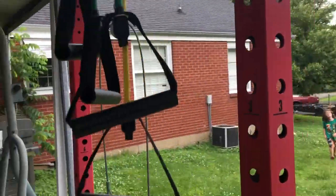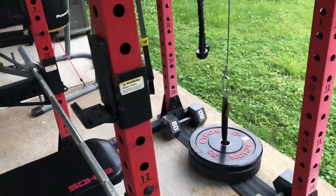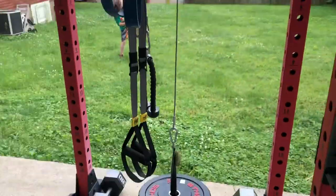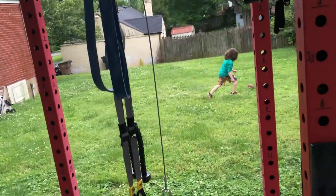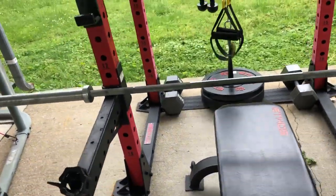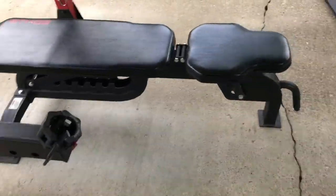I've got the Spud Inc pulley system — we mostly do rowing and some tricep pushdowns with it. What you do is take the bench, flip it the other way, set it on the incline, pull the bar towards you, put your feet up as a holster, get the right angle, and it's pretty much exactly like a low row. It's really cool.